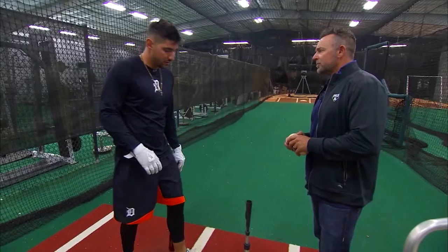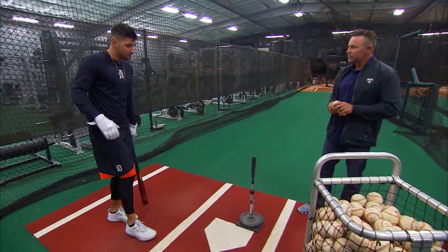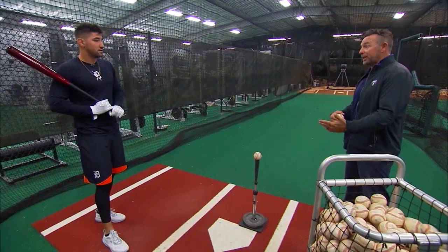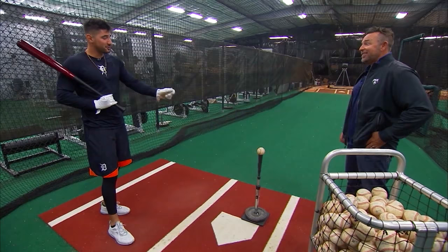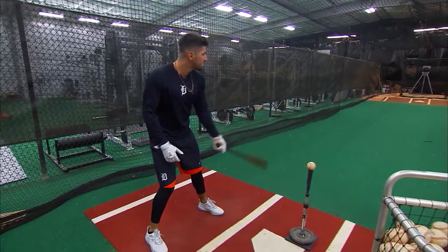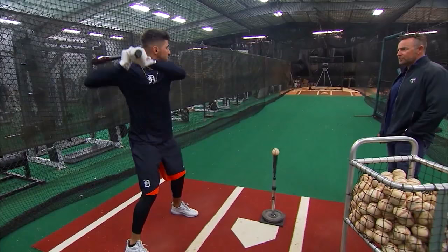Well, first I'll start with the tee kind of out over the plate, just to make sure that pretty much my direction is going towards the pitcher. Just kind of gaining ground and staying through everything. So you start out with balls away, because 80% of the game's away, right? They're not trying to live inside. Especially if you swing at that stuff away, then they'll start spinning stuff away — which are a 6-3 and a 5-3. We don't like those. So I'll go out in front of the plate and I'll probably go through about eight swings like this.